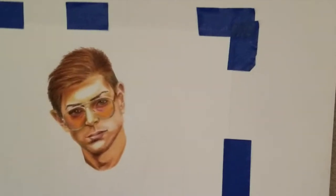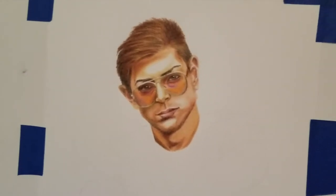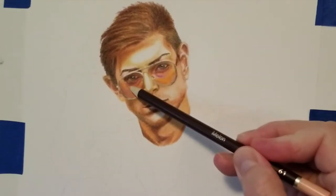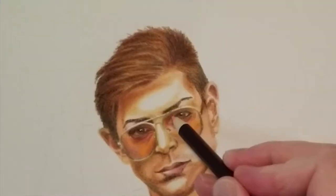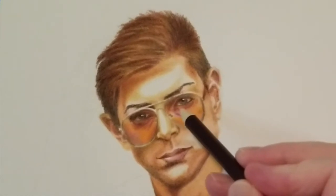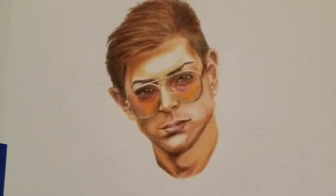One of the challenges of this portrait was picking this guy with glasses that have an orange tint — can I make the skin show through the orange a little bit? The purple was showing up under his eyes. I kept the purple, then the tawny brown — a reddish brown — on top of it tones it down and makes it a brownish purple.